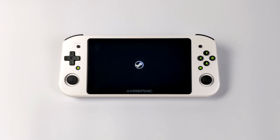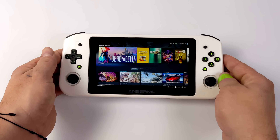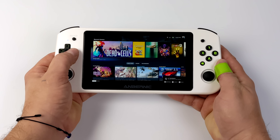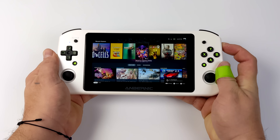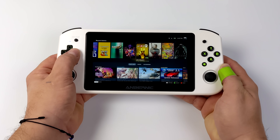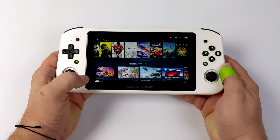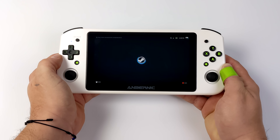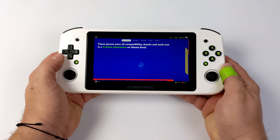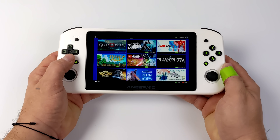Hey, what's going on everybody, it's ETA Prime back here again. Today we're going to be taking a look at SteamOS running on the all-new Anbernec Win 600. This is a brand new x86 handheld device to hit the market, powered by an AMD Athlon Silver APU with a built-in iGPU. It's capable of running Windows or a Linux variant, and for this we're using SteamOS 3 — actually this is Holo ISO. It's basically the same operating system that's on the Steam Deck, but running on a completely different handheld.